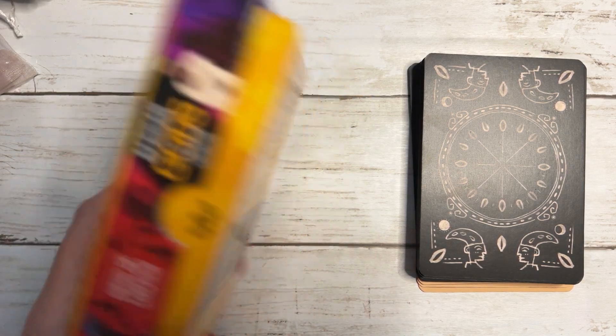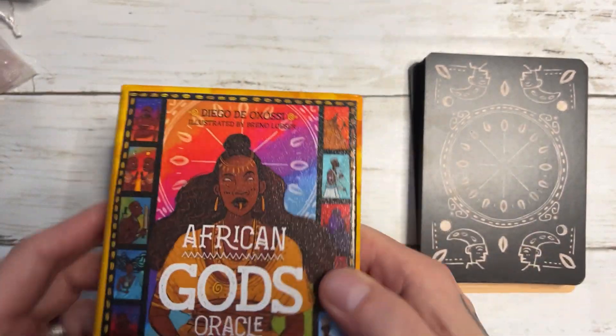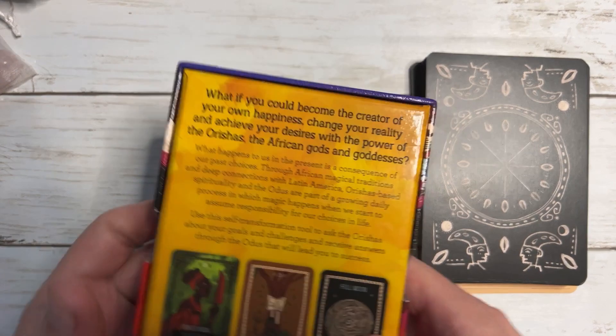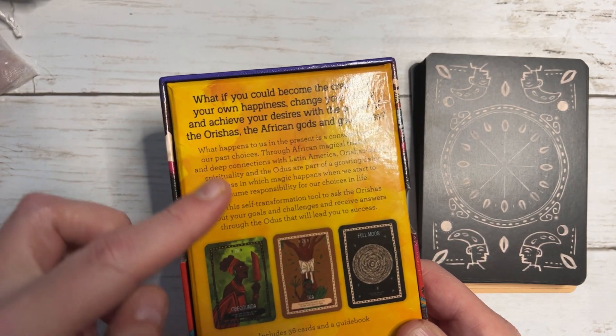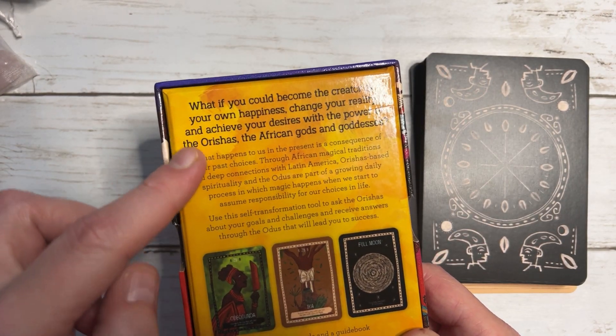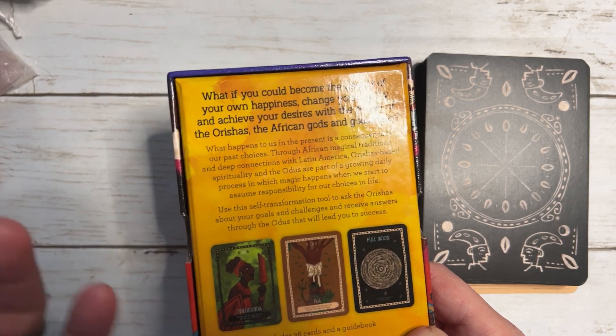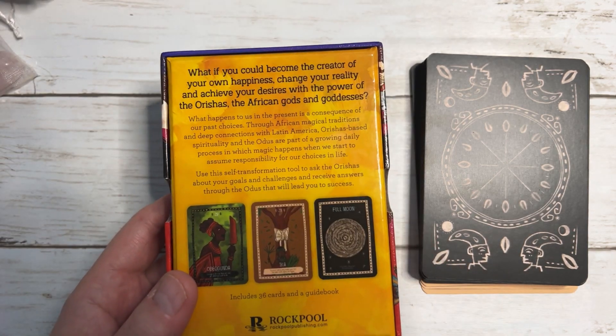It comes in a lovely two-part box, kind of textured and glossy on the front — different to the normal standard Rockpool. There's also a little bit of text on the back about life choices, and yeah, it's really nice. I do like it.